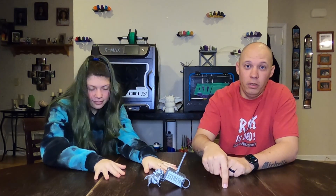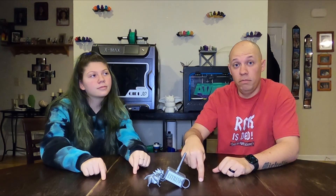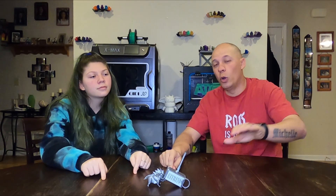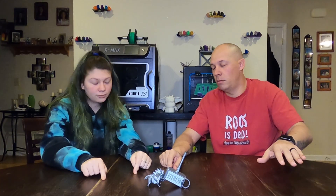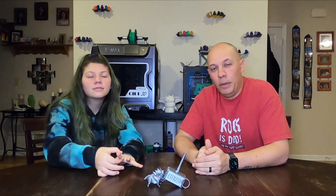Before we start this video, I need you to pause it, hit subscribe, hit the like button, go on and share this video because you're going to love it — hopefully. Hit the notification bell, and while you're at it, click on our Patreon account and support us over there, because the support we get from you there helps make these videos better.